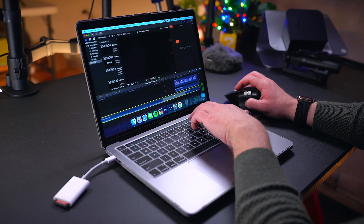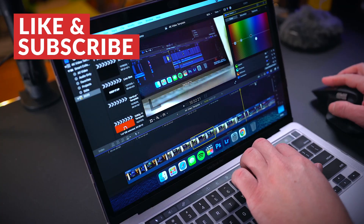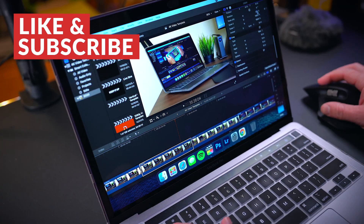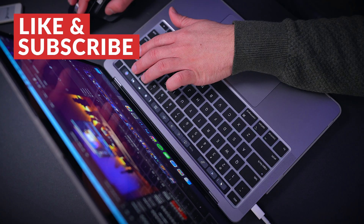I bought this laptop a few weeks ago on impulse shortly after it was announced and it truly changed the way I work. From typing up scripts, to editing video, to raw photos, to managing the channel — whatever I throw at this thing, it handles it silently with ease.